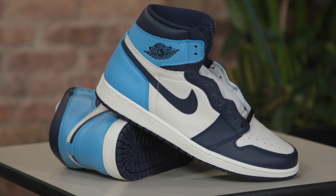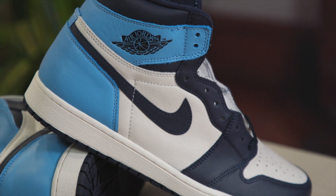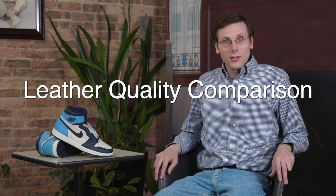My name is Brad Hall. Today's show is going to be something else. I've got with me the Air Jordan 1 UNC, or Obsidian. I've actually got three pairs of them today, and later on I am going to be comparing the leather on all three of them. Before I get to that, I'm going to be talking about the shoe.